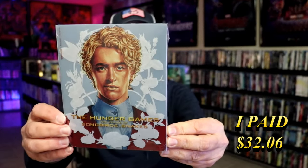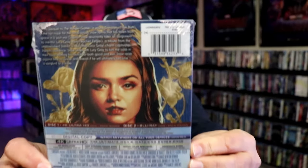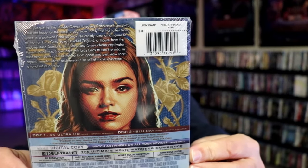Here's the front. And here's the back. If you'd like to read up on it, check out these special features — you can go ahead and pause and do so. I'm going to go ahead and remove this from the wrapper so we can take a close look at this Steelbook.